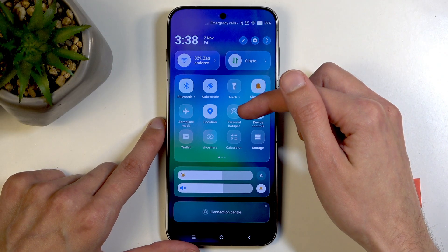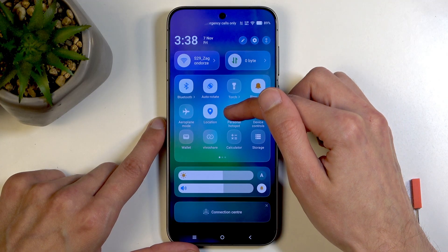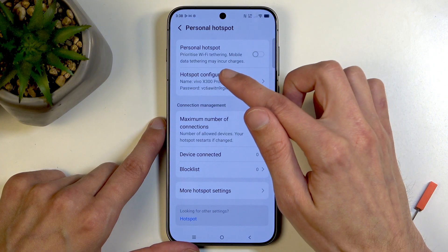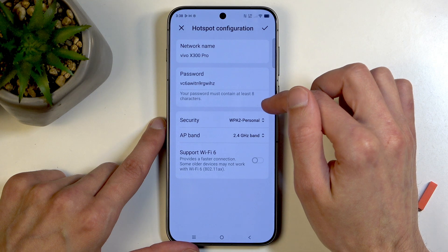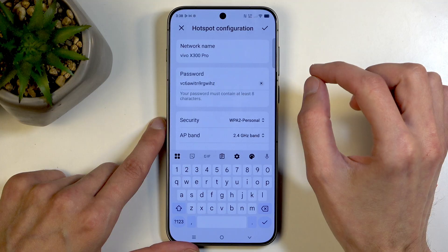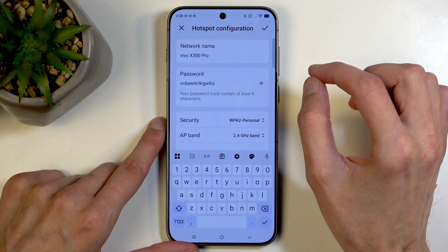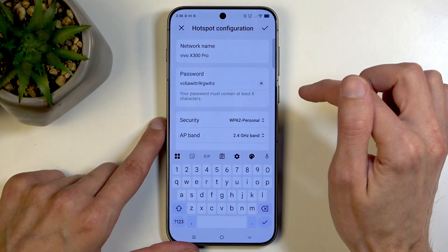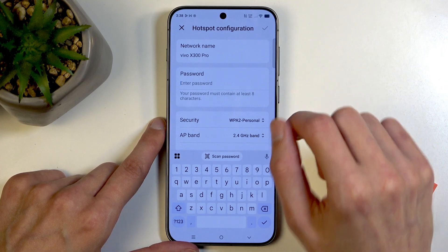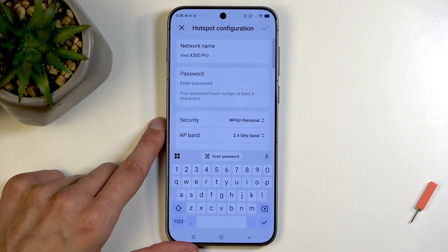So once you see your hotspot here, first time around hold it — this takes you to the settings. Now the reason you want to navigate into the settings is because under the hotspot configuration you have a password. This password is randomly generated and as you can see it's a jumbled mess of letters and numbers. I recommend just getting rid of it and then setting up your own new password, which will need to have at least eight characters in length.